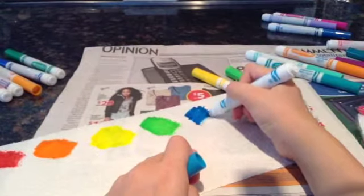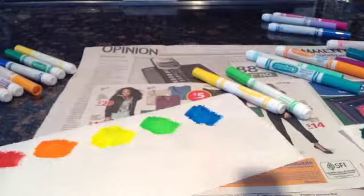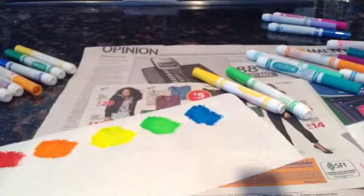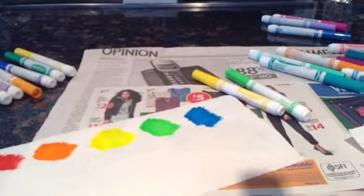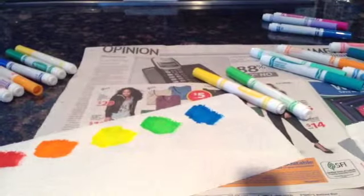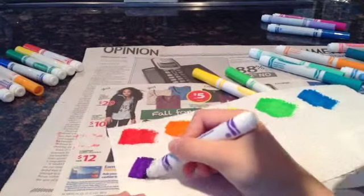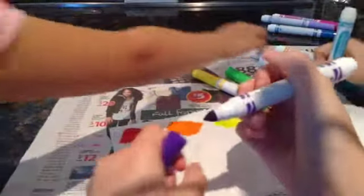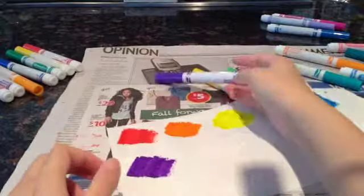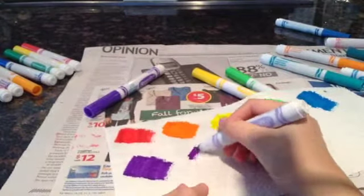I'm just using a bunch of random colors. You're just doing a bunch of swatches everywhere. You can do them as close as you'd like — the closer, the more color. So you're just going to watch this coloring for like the next two minutes, and then you're going to see the color explosion. It's worth the wait.